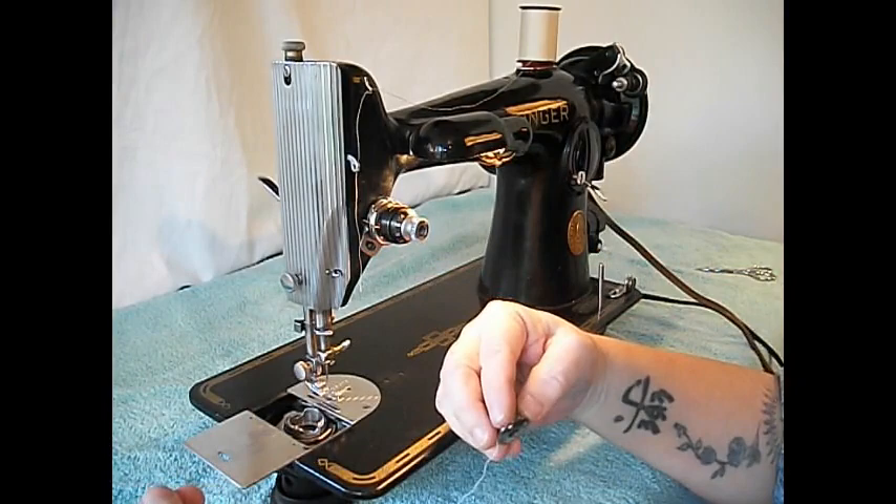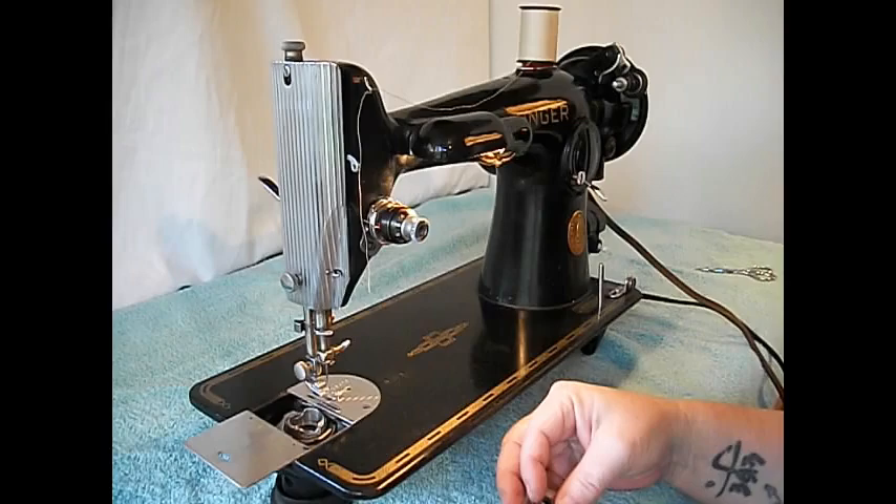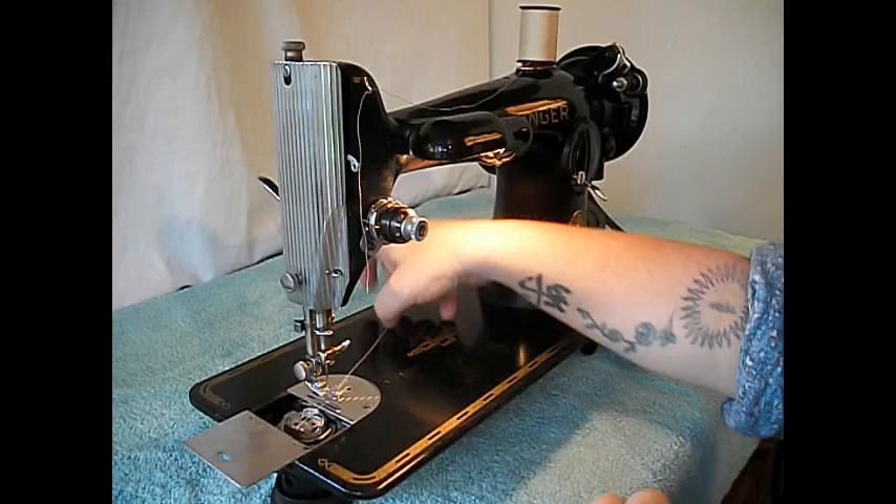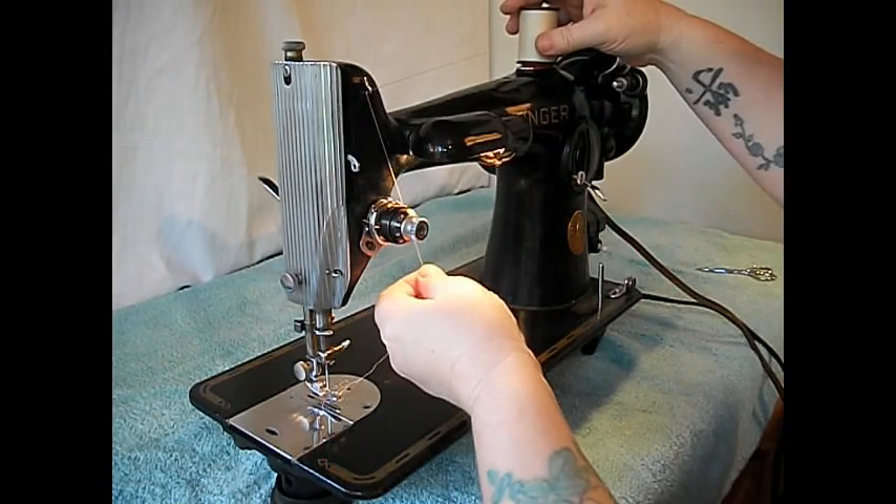It's real easy to put bobbins in a 201 because there's no bobbin case to mess with — it's just drop-in. Hold the bobbin like this with thread coming off in your left hand, stick it in there, lead it back through that little groove, lay it across like that, and close the slide plate.